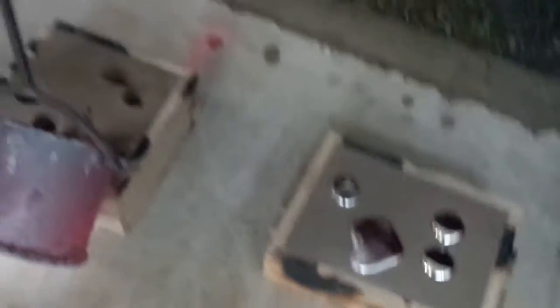It looks like iron, kind of. Now we're going to go back to the first one. Overflow.